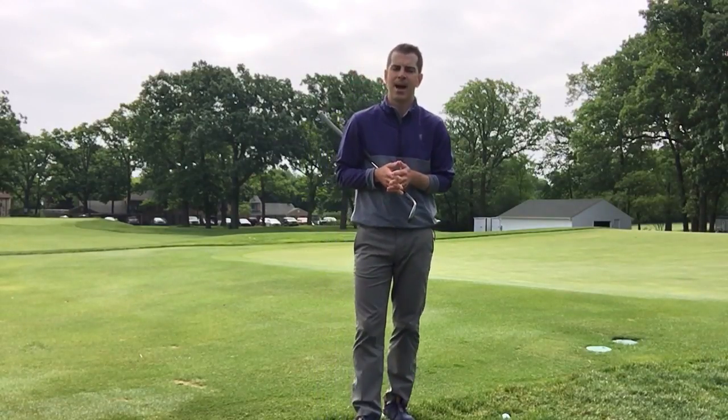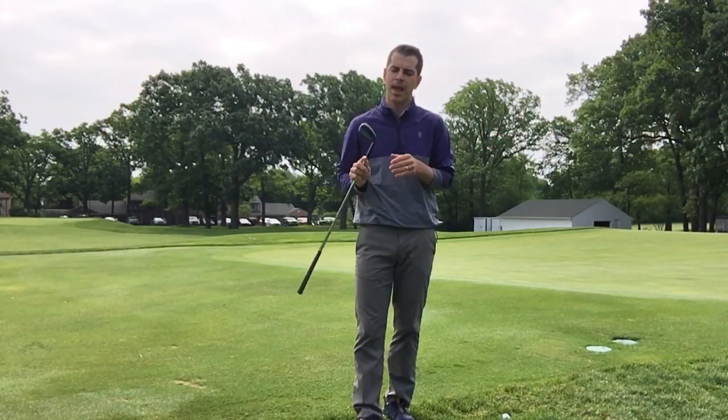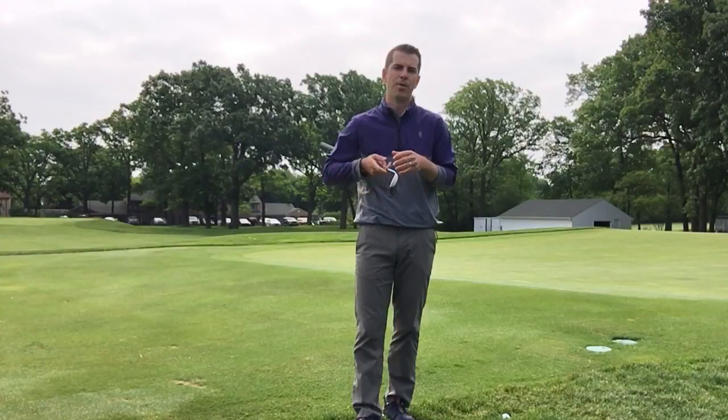I want to show you not only this shot but there are plenty more shots to learn around the greens. We have a short game clinic this Sunday the 24th from 1:30 p.m. to 3 p.m. — we'll meet up here at the short game area.